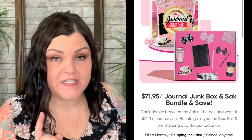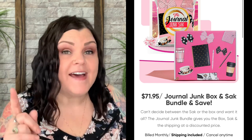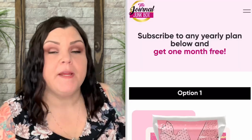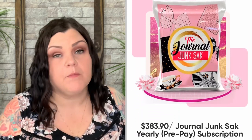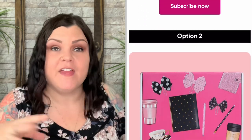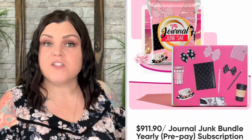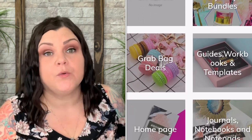If you bundle them together to save even more, the Junk Box and Sack bundle includes free US shipping at $71.95. If you prepay for the whole year, shipping is included and you get the first month free. They also have an online shop to purchase individual items, so if you don't want a subscription or just want a few things or gift ideas — Mother's Day is coming up — you can buy directly from their shop.